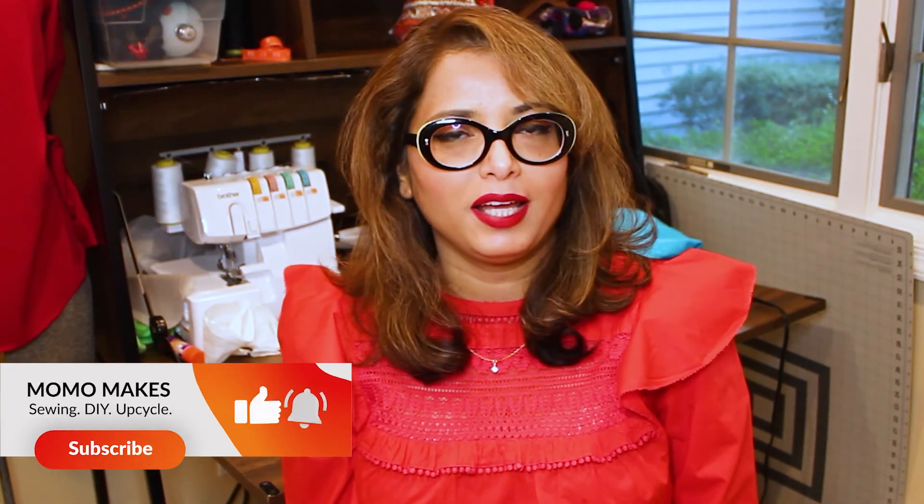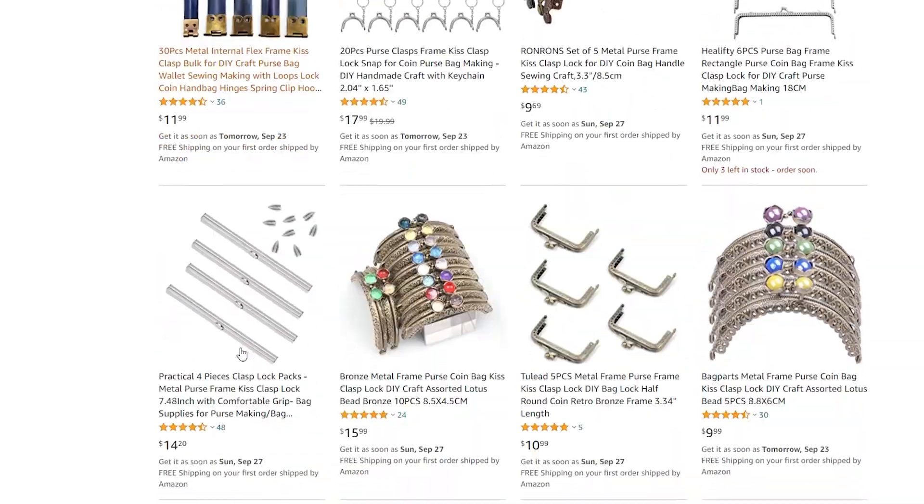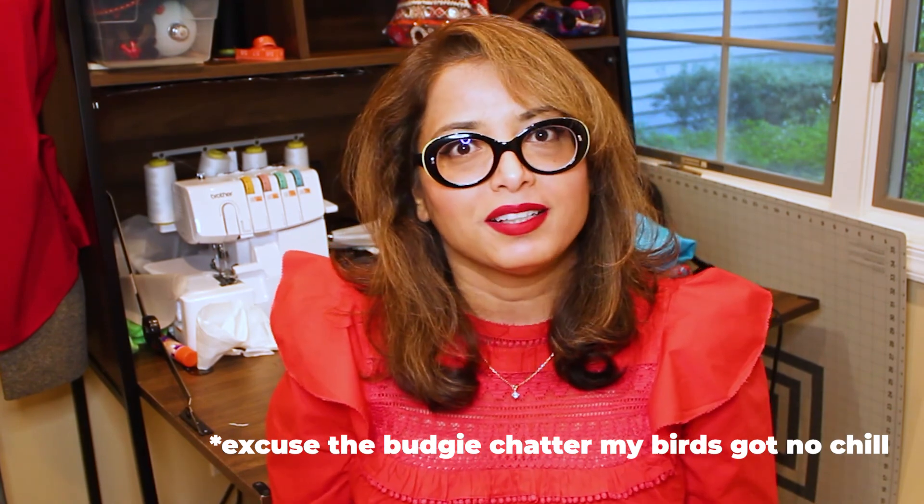Hello friends and welcome to my studio. I'm your friend Momo and today I am making a frame bag. One of the top trends for handbags this fall is frame clutches. They're very ladylike and they're super easy to make. In this video I'm going to show you how to make one by yourself — it's a very simple project. You can make it with a luxurious material, sequins, or you can just pick up any fabric you have lying around. Let's get started.